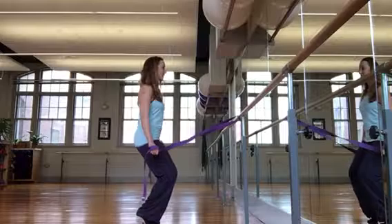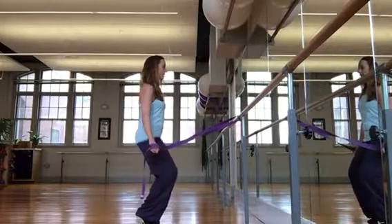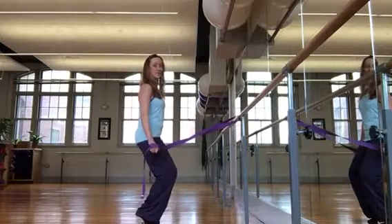Hips go right, then left. Ribs to hip, lift. Eight, seven, six.